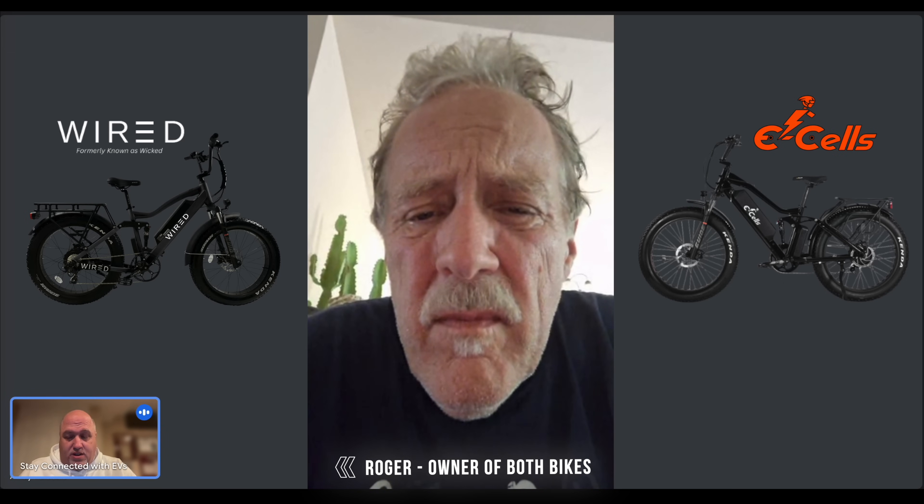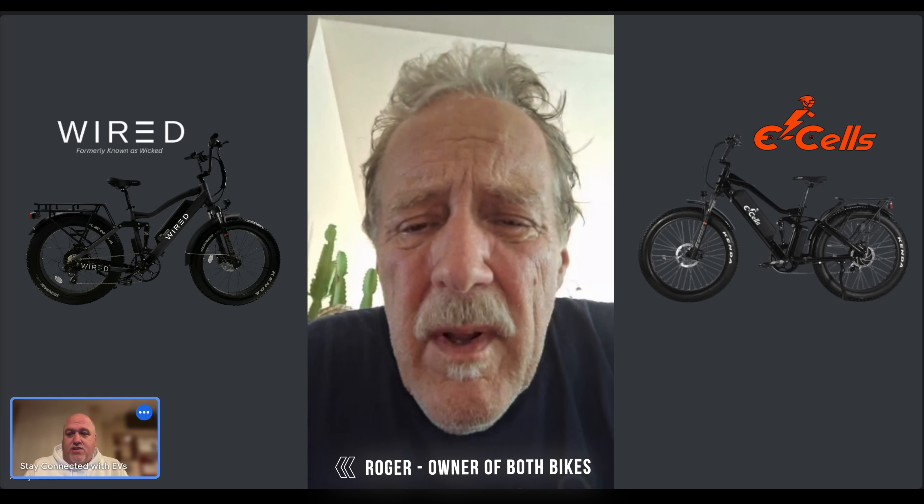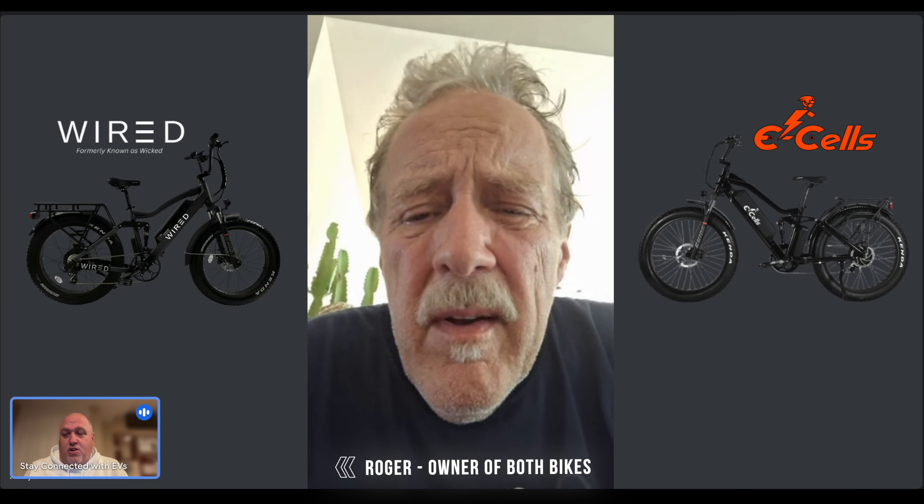I think this is a great opportunity for customers who are on the fence right now, looking at a Wired versus an E-Cells. Roger made the decision to purchase the E-Cells Five Star, and I don't think there are many people out there who've purchased both bikes who can speak firsthand. He has no vested interest with E-Cells or Wired. So walk me through what were your buying factors — what drew you to move forward with the Five Star?